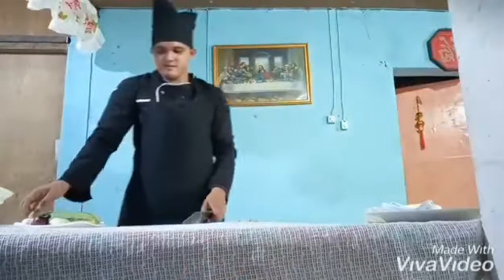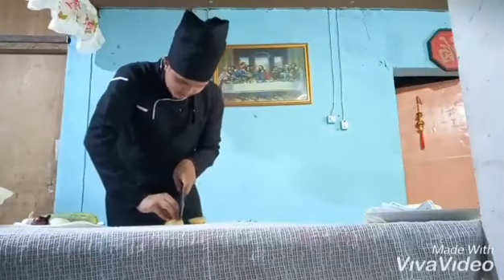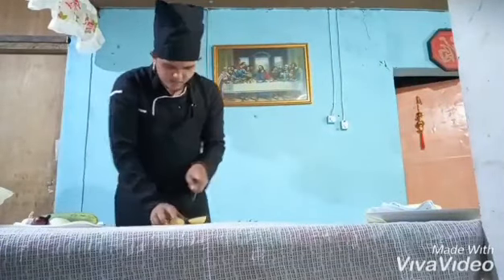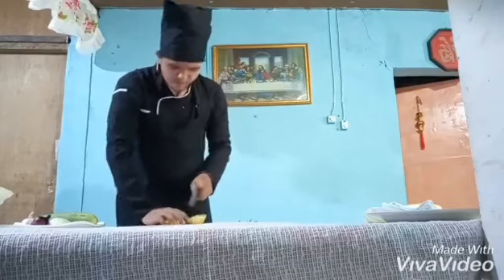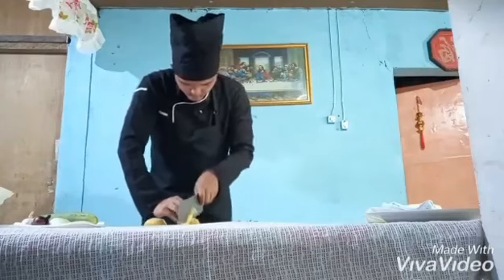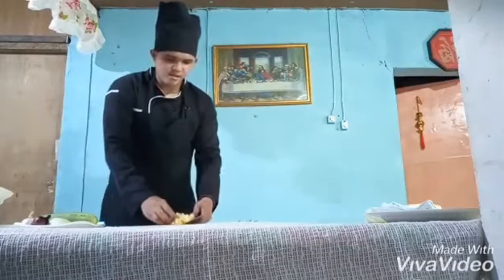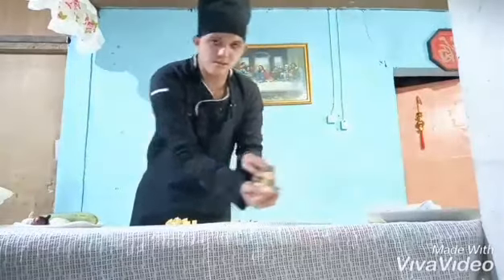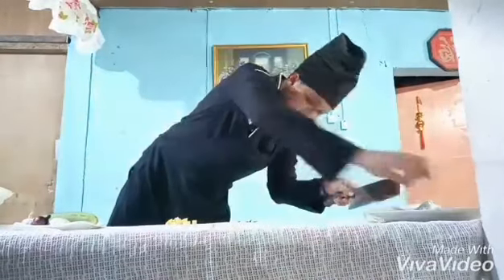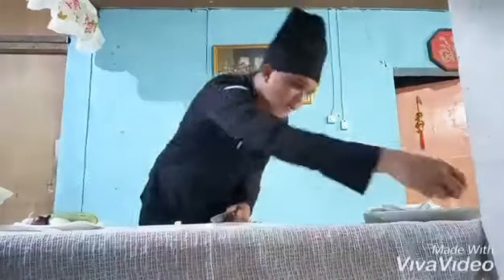Then I'll cut these potatoes into cubes. That's cubes.